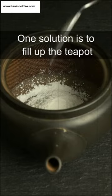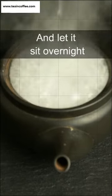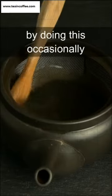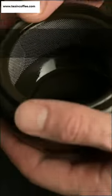One solution is to fill up the teapot with baking soda and boiling water and let it sit overnight, but you can also use a small brush to remove the staining. By doing this occasionally you can keep your teapot looking nice and clean.